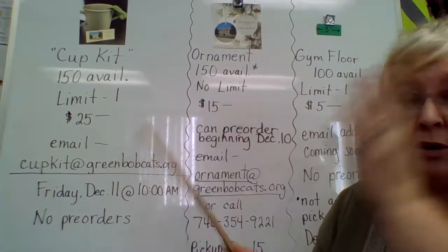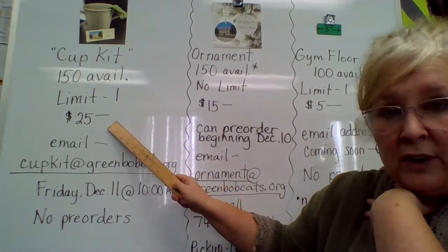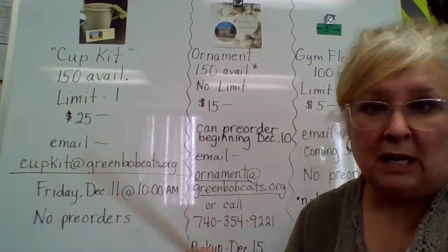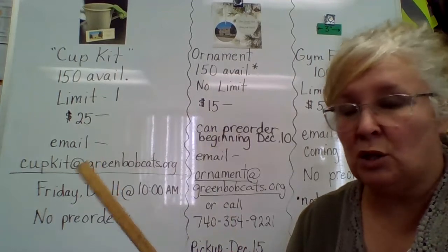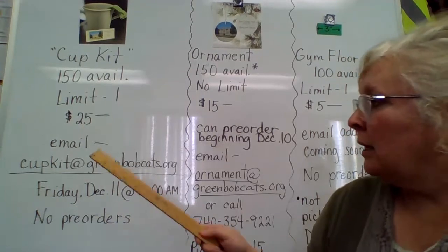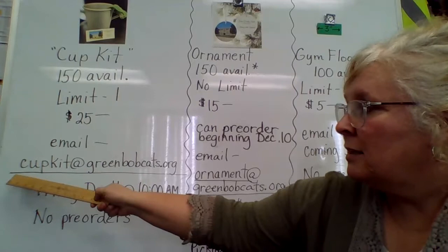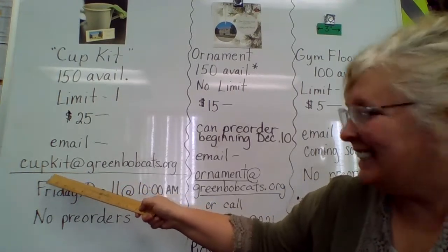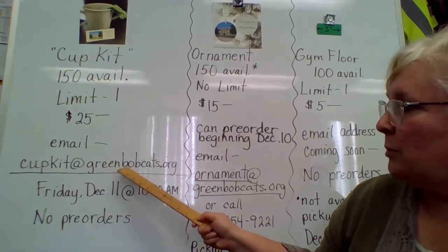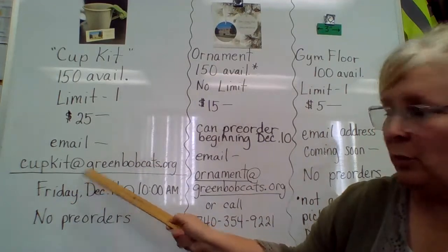For those cup kits, there are only 150 available. We're going to start with a limit of one. They're $25 each, and you can order through email because email can be time-date stamped — there'll be no question as to who the first 150 respondents were. Here is the email address: cupkit — C-U-P-K-I-T — at greenbobcats.org. I'm going to leave it up so you can see it and write it down even as I go on to the other items.